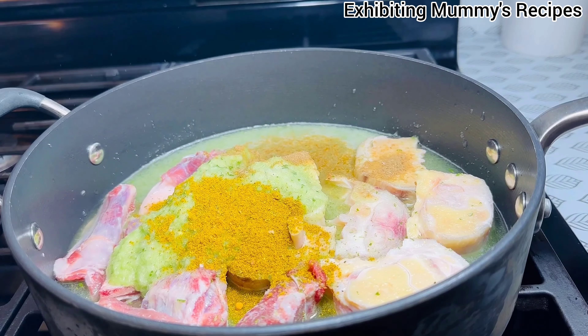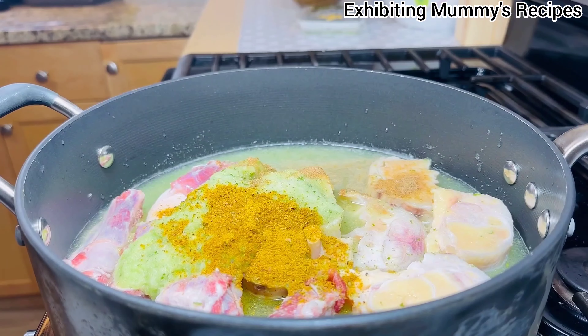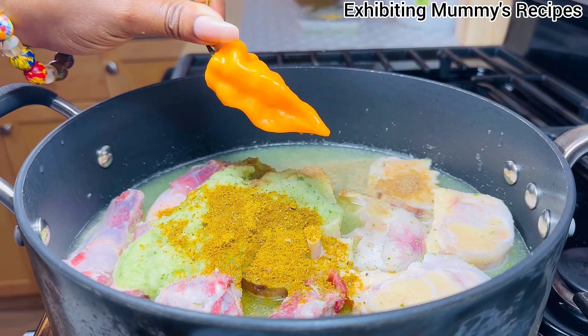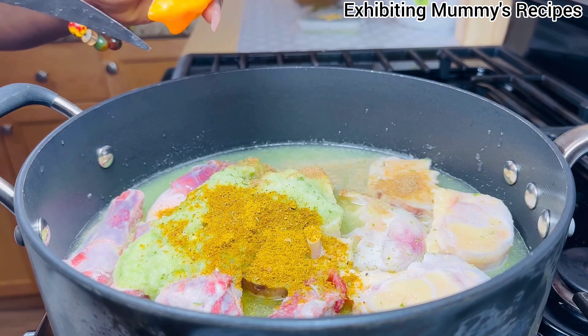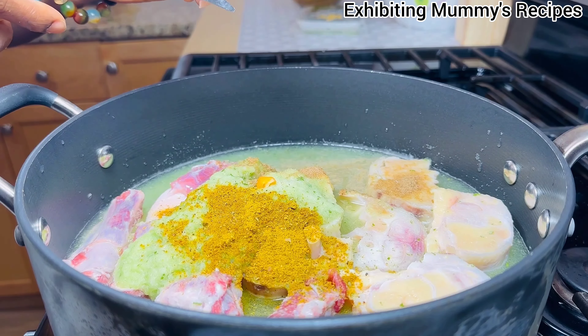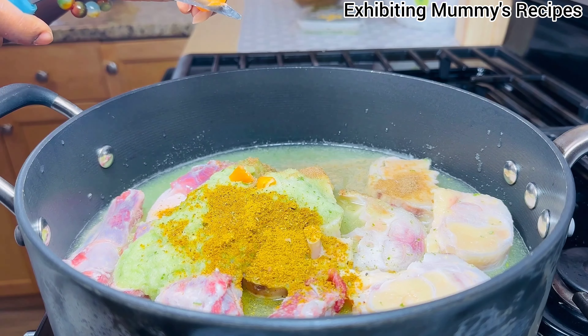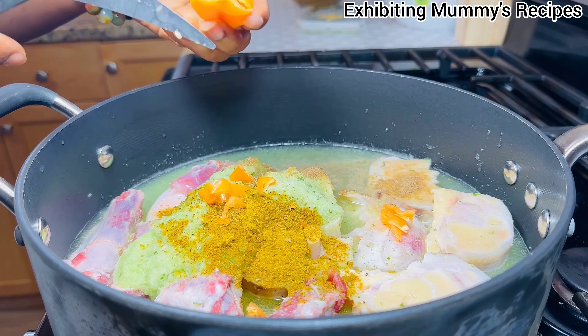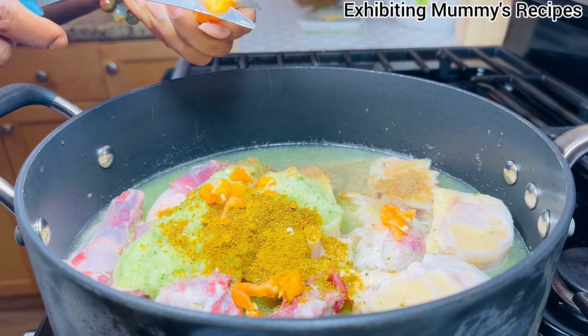It's a little bit spicy and tastes good. I will add some pepper. And then we will get back to the next thing that we are supposed to add.